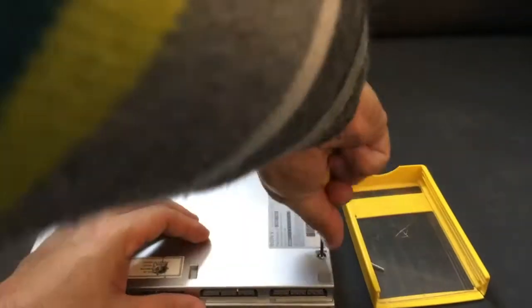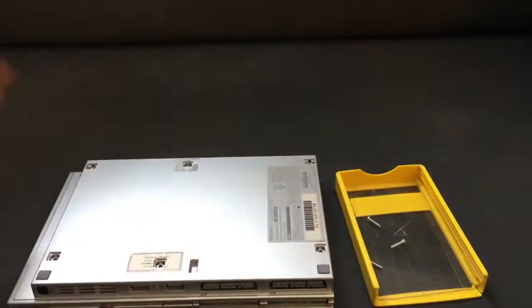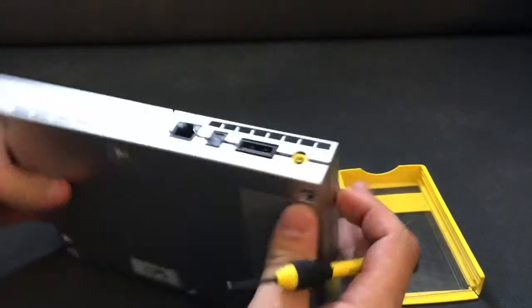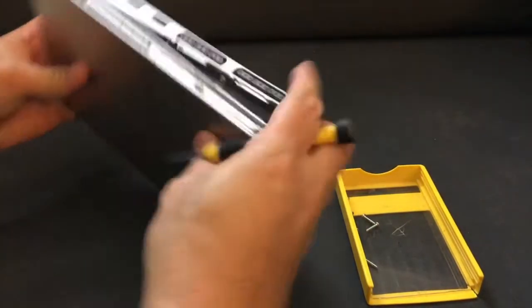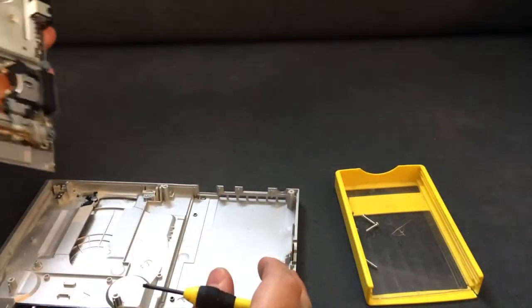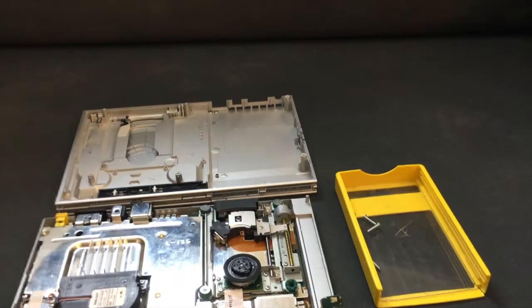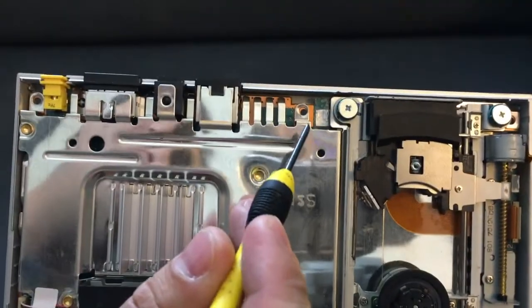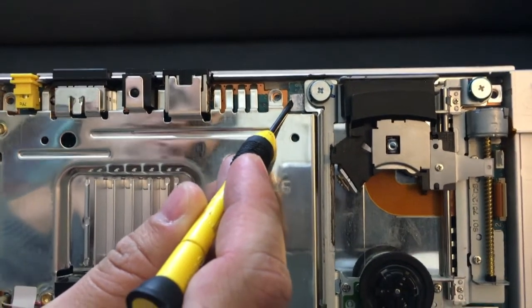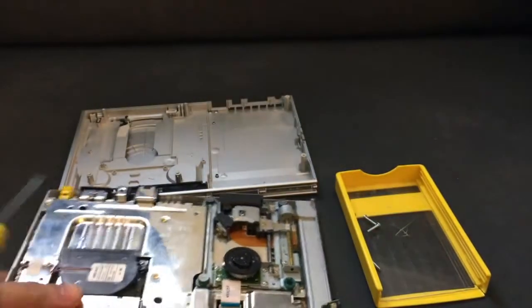Once you get the screws off, you can now take the case apart. Pop it on the side and flip it upside down and it comes right out. Now let me get in here and show you what I've done. If you look here, this is where your lid sensor would be — it's a plastic piece that fits on the top. Obviously mine is not there.